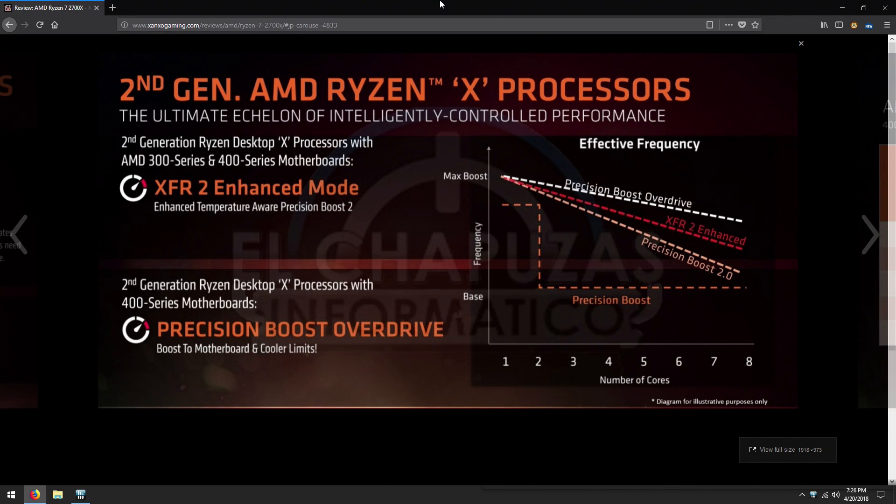Hi, this will be kind of like an offline live stream about what is Precision Boost Overdrive. So let's jump into it. While I was writing the written review for the Ryzen 2700X processor in Spanish, I came up again with the leaked slide of AMD's marketing material about the new processors. And one of the features exclusively for the 400 series chipset and for the Ryzen X processors is this new feature called Precision Boost Overdrive.